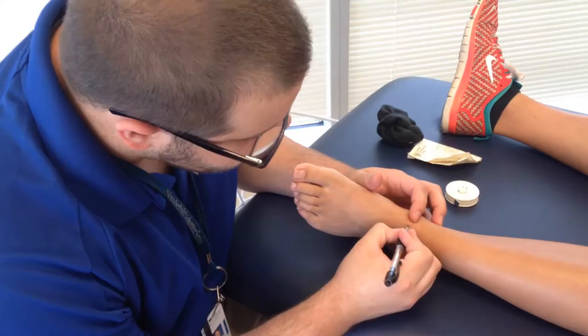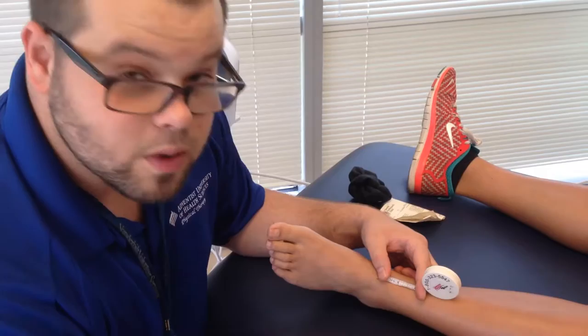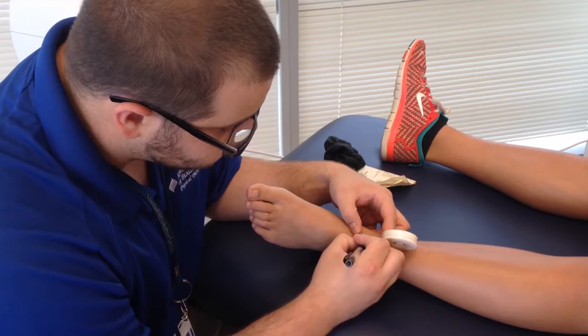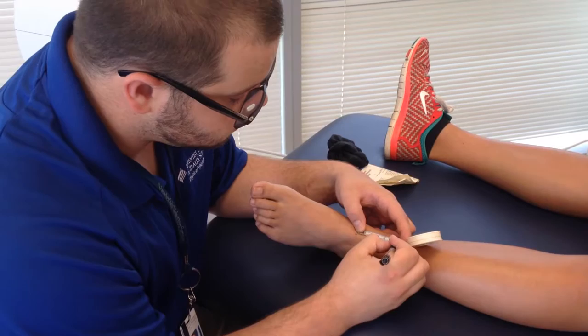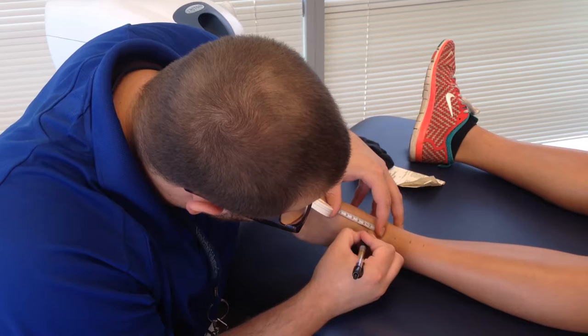We're going to make a mark right there — that's going to be our first measurement. We typically want to do seven measurements total: three proximal and then three distal to the bony landmark area where you're starting from. You can do it in two, four, or six centimeter increments, depending on the injury, for where you want to get your measurements. Make sure you're in centimeters. We're going to go every two from here going up. Marking your areas is going to be more time efficient.